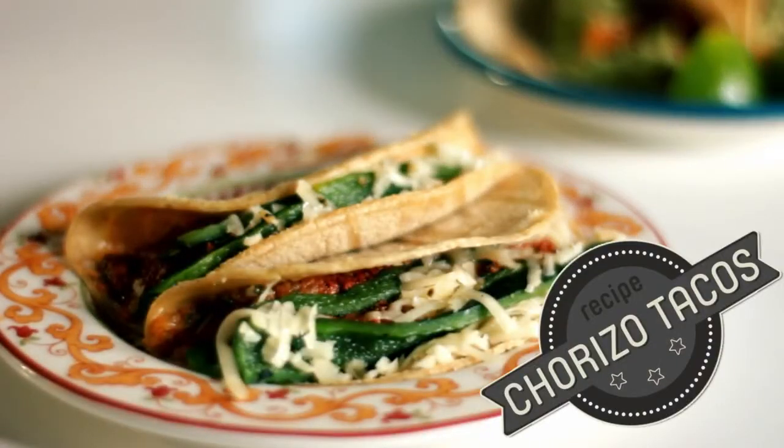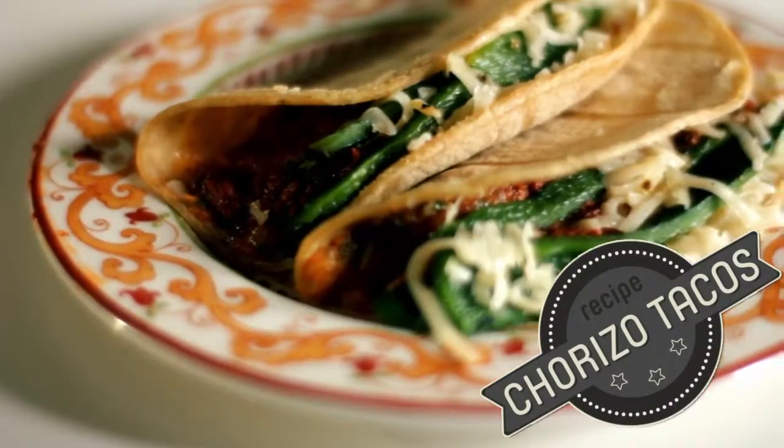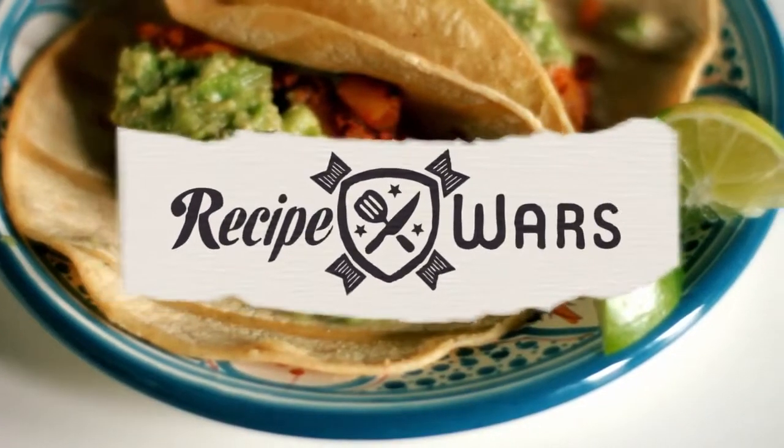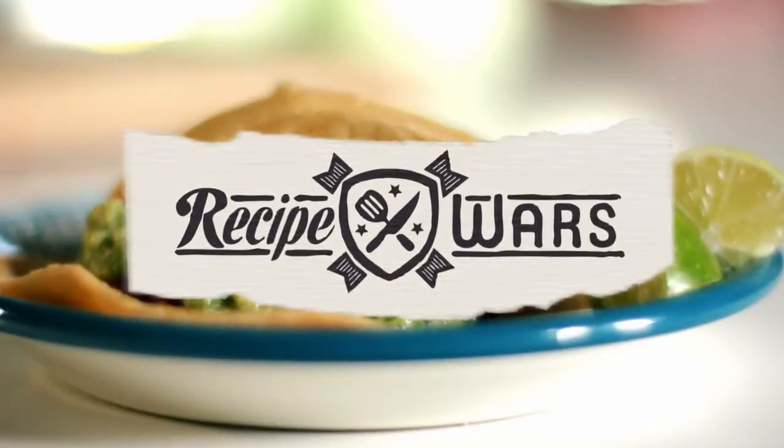Welcome to Recipe Wars. My name is Lalita Lopansari and today we are battling out tacos. My name is Judith Jones and today I'll be doing Emeril Lagasse's version of his funky chorizo tacos, as he likes to call it.